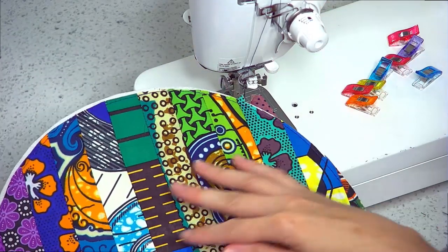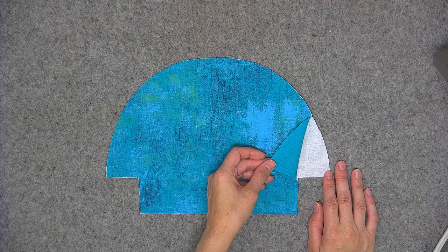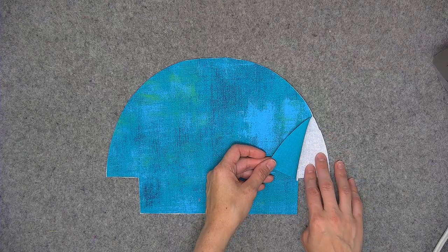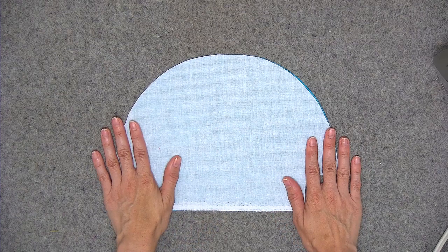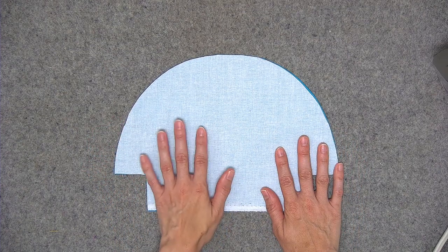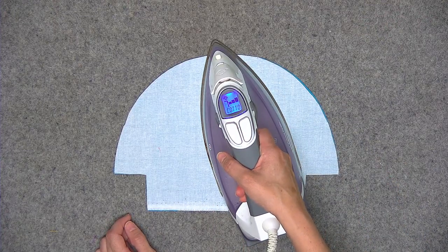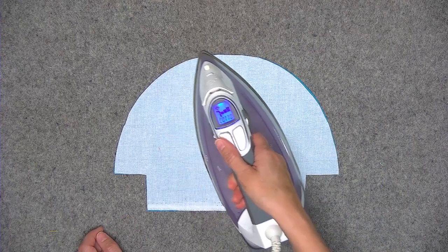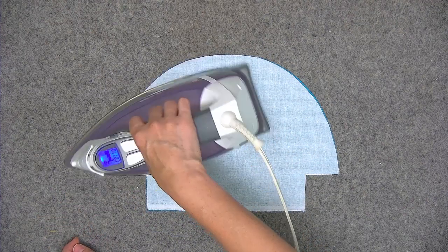Repeat the same process with the second strip set and the remaining piece of foam interfacing. Now go ahead and grab your lining piece and the respective piece of Pellon Shapeflex interfacing. The side of the Shapeflex that feels bumpy to your fingertips is the side that will go against the wrong side of the fabric. Flip the fabric so it's face down. I usually recommend using a pressing cloth, although in my videos I usually don't just so you can see exactly what I'm doing. I have my iron set at the cotton setting — you can use a bit of steam if you wish — and just keep the iron moving and gliding over the fabric for a few seconds over each area until the Shapeflex is properly adhered.